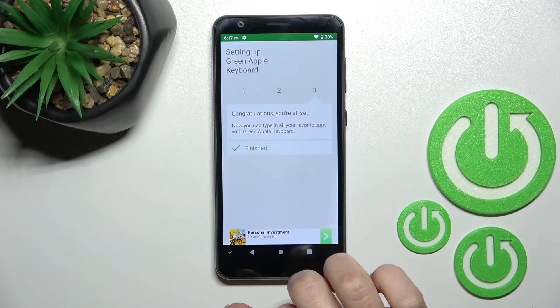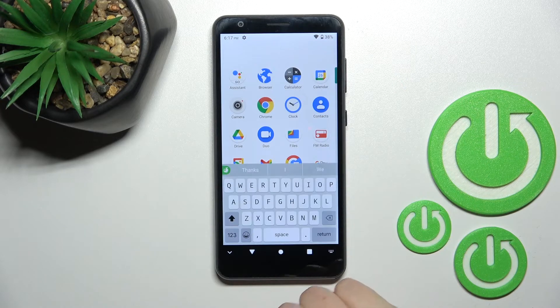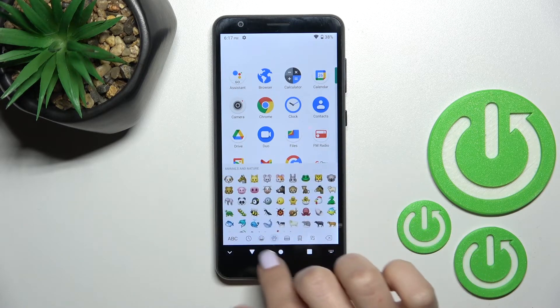Now we can see that the process is finished. For example, we'll go here into the app search and we can see the look of our new device keyboard. This keyboard is also close to the iPhone one.